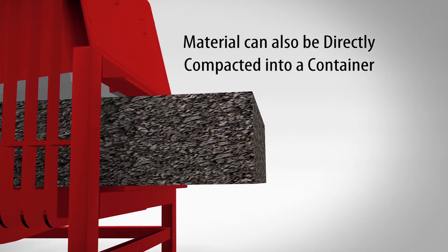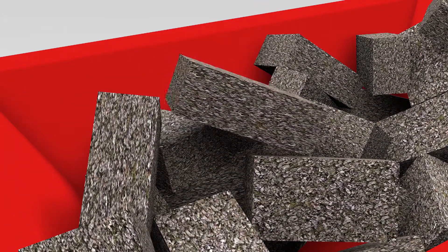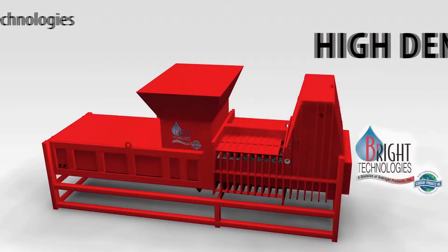Densified and deliquified material can be directly compacted into a roll-off-style receiver container, or deposited by other means into an alternative refuse bin for subsequent handling.